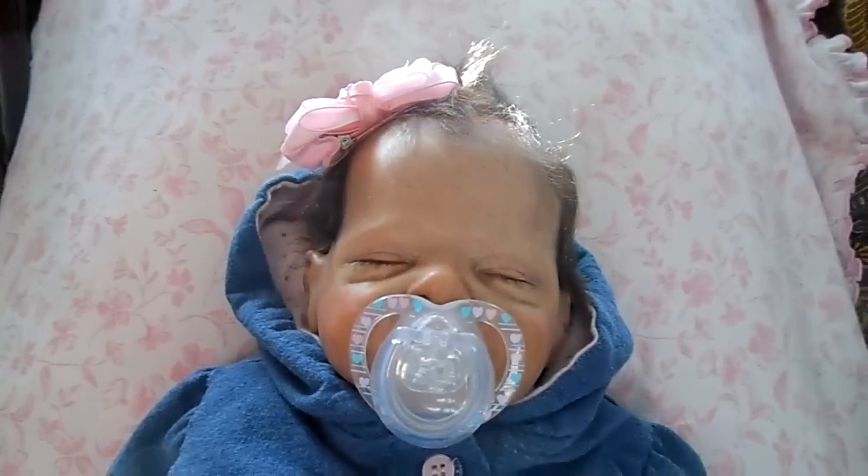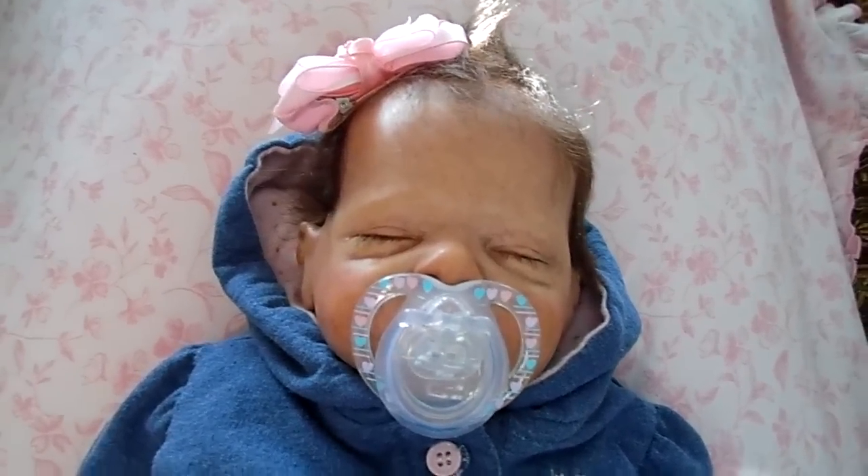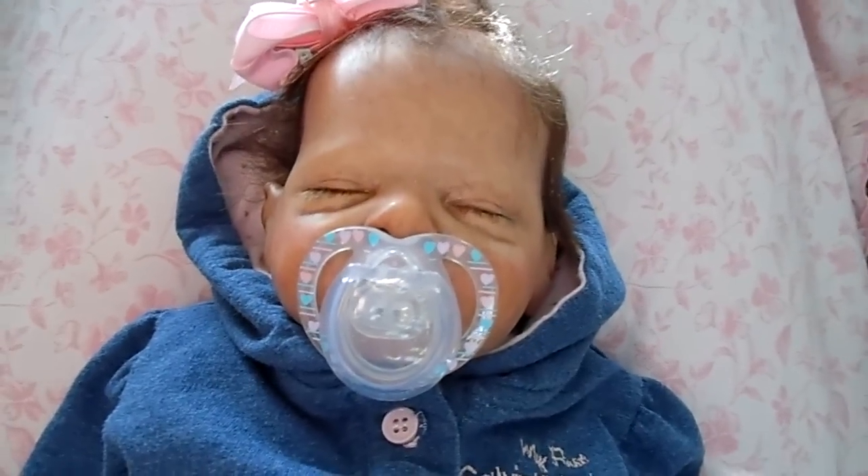Hey everyone, it's Amanda. I'm just doing a little update on my buggy kit from Bonnie Brown.